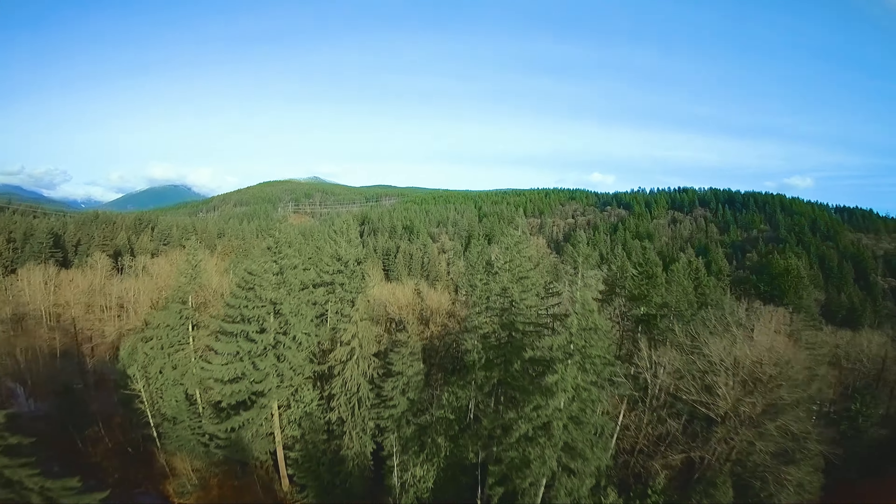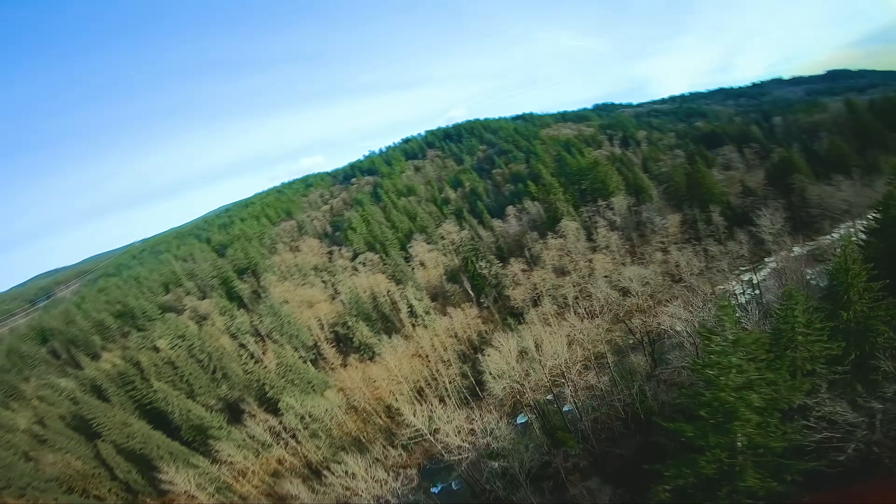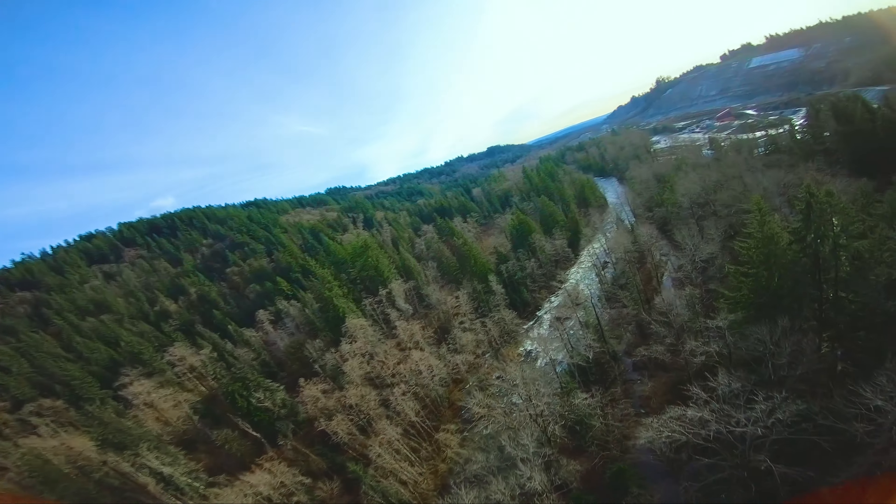If I'm doing long-range testing while I'm in town, that hill off in the distance behind the power lines is usually where I end up flying to test things out.